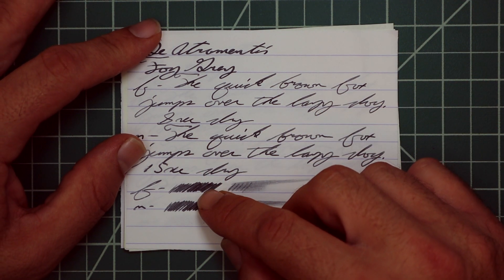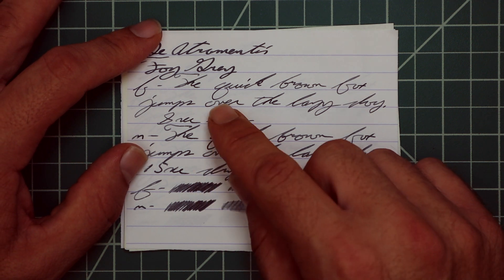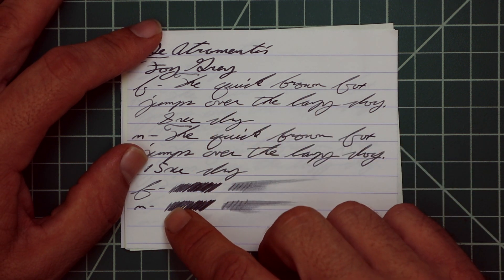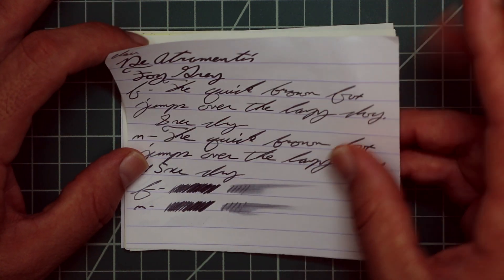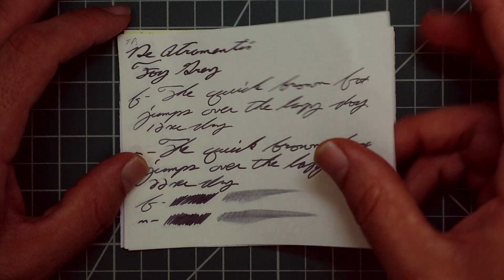The scrubby for the extra fine shows no color variation — we really didn't see much. The medium shows much more color variation, and I believe you could recover this if you smeared it while you were writing.